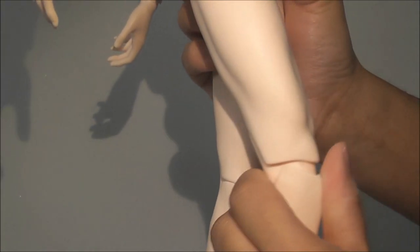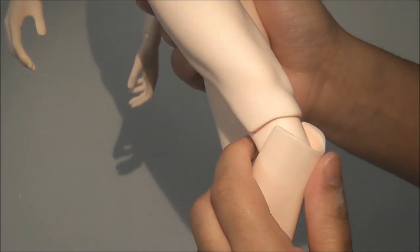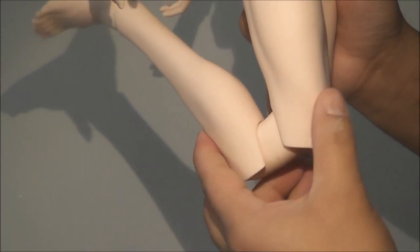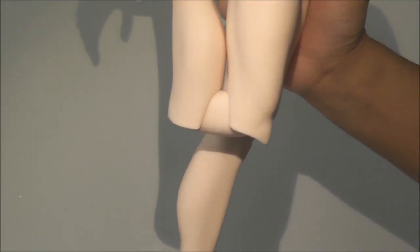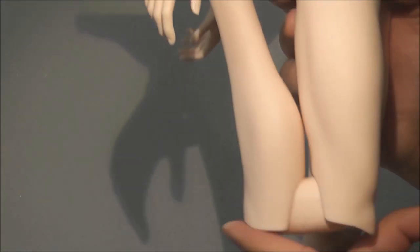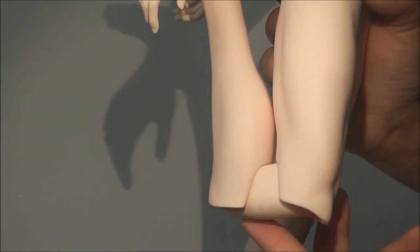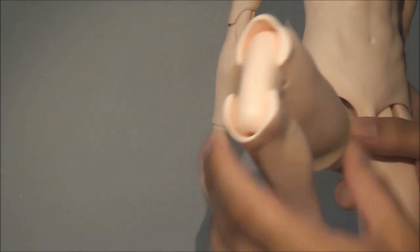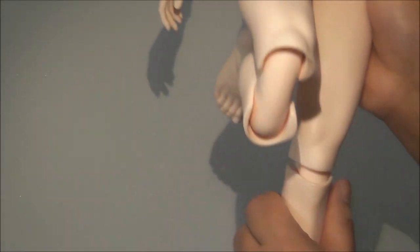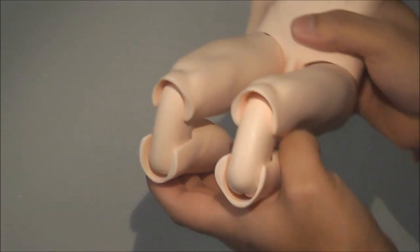Moving on to his knees — as I mentioned before, he has a double joint in his knees. He can bend like this and further. Similar to the shoulders, the knees are a bit flat and the internal piece goes downward, but he has a really good range of movement — it's very easy to bend his knees.